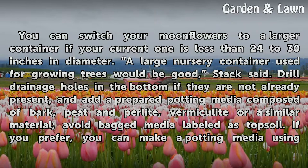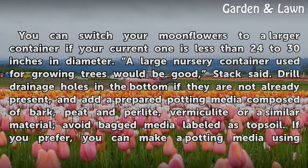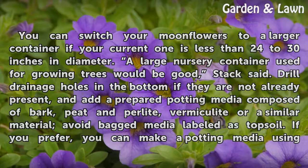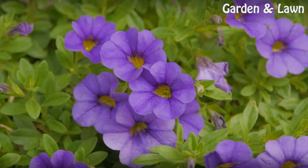You can switch your moonflowers to a larger container if your current one is less than 24 to 30 inches in diameter. A large nursery container used for growing trees would be good, Stack said. Drill drainage holes in the bottom if they are not already present, and add a prepared potting media composed of bark, peat and perlite, vermiculite, or a similar void-bagged media labeled as topsoil. If you prefer, you can make a potting media using garden soil as a base by mixing one part good garden soil or pine bark fines, one part peat, and one part perlite.